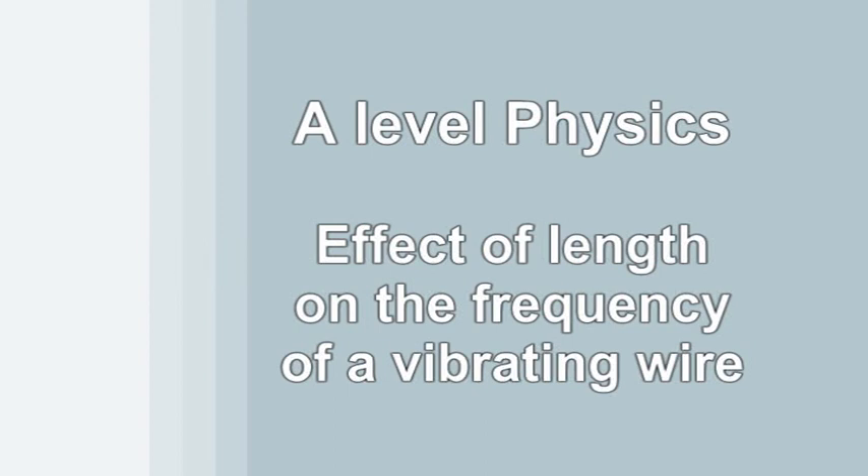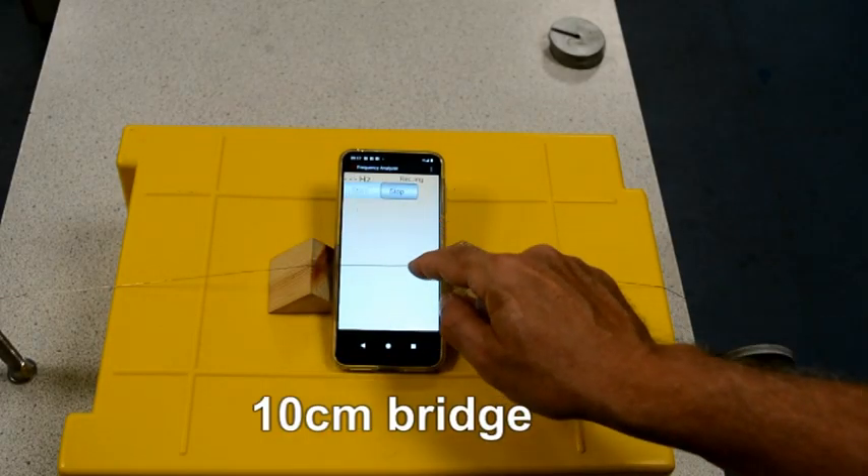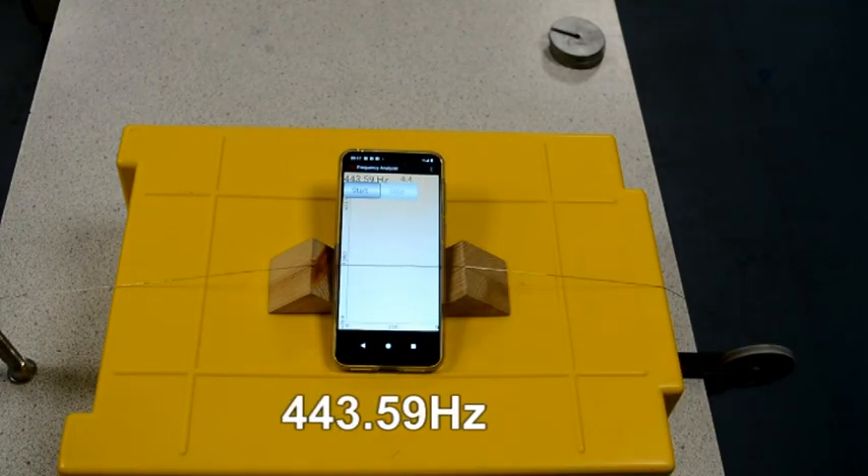Another A-Level Core Practical, this time looking at the effect of changing length on the frequency of a vibrating wire, starting with a 10cm bridge, and using a simple frequency app on the phone.